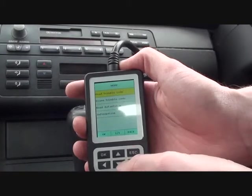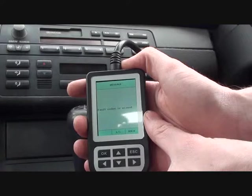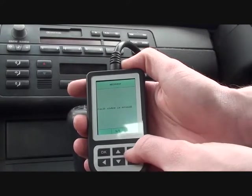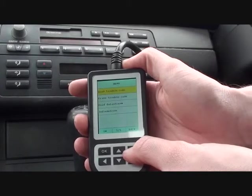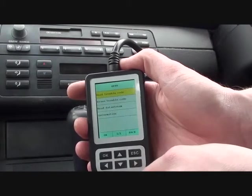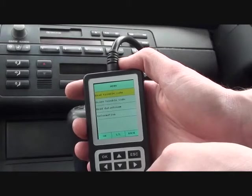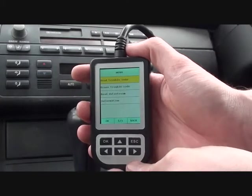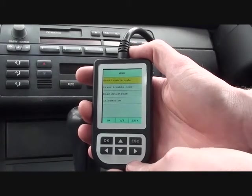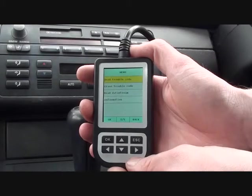You can actually, right now, if you wanted, erase these trouble codes — like we've just done. But it's probably not wise, because they are going to come back unless you actually fix the problem with the vehicle. Those fault codes are generally going to come back after a few cycles of the diagnostic run on the vehicle. So it's in your best interest to actually get them fixed, then erase the fault codes, and then if the fault is in fact fixed, they won't come back.